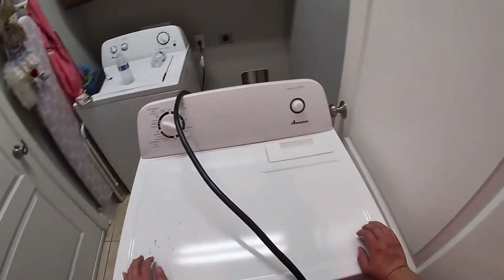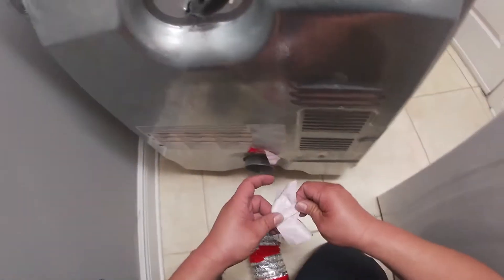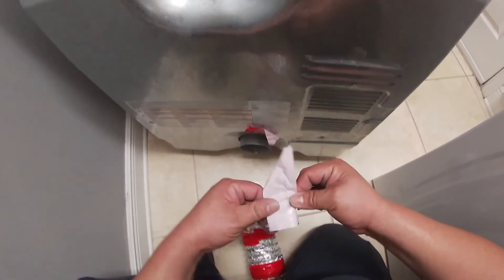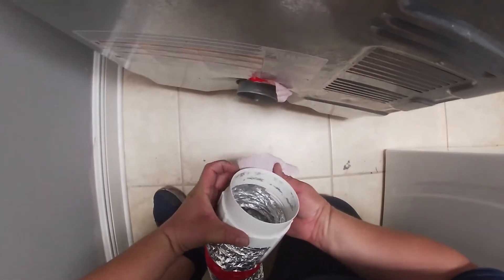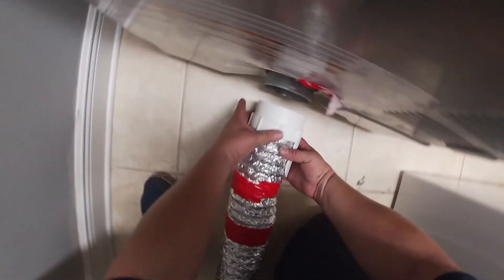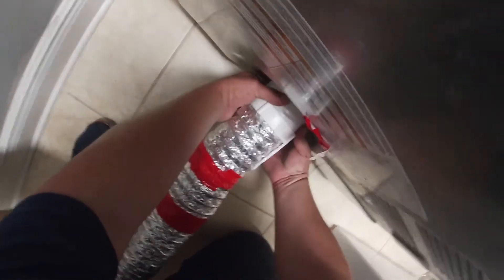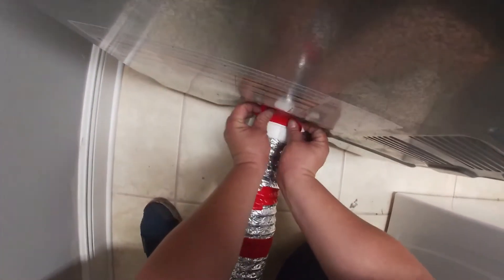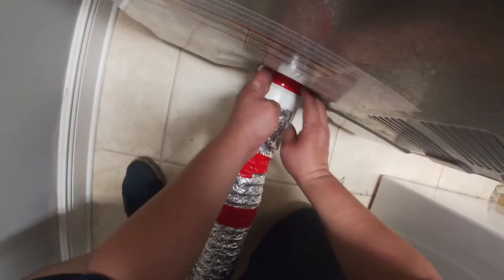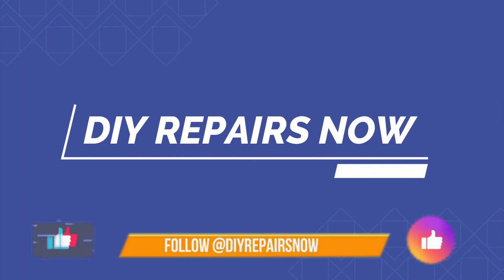We're going to put the dryer back in place and connect the dryer vent back where it should be. The tape was there, but sometimes it's not necessary — in some cases it comes with a clamp you can press and release, or another type of clamp that you loosen with a flat-head screwdriver and adjust to turn back in place. In this case it was just this way. Thanks for watching, don't forget to subscribe.